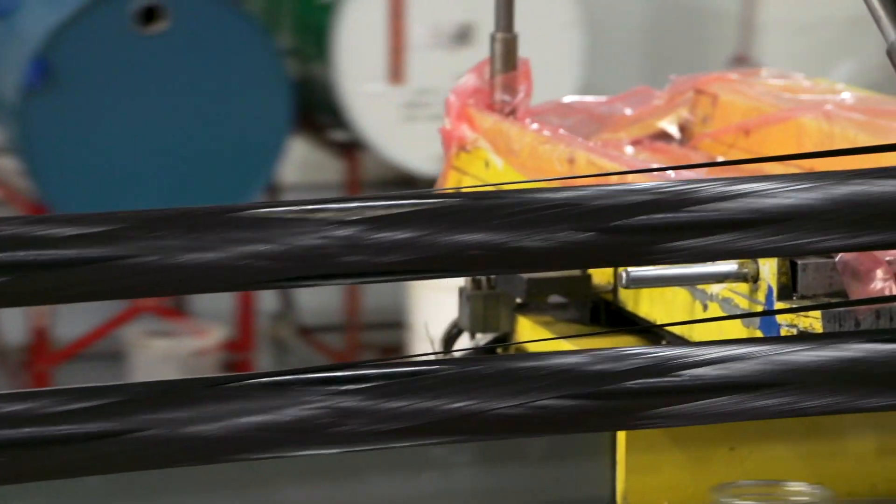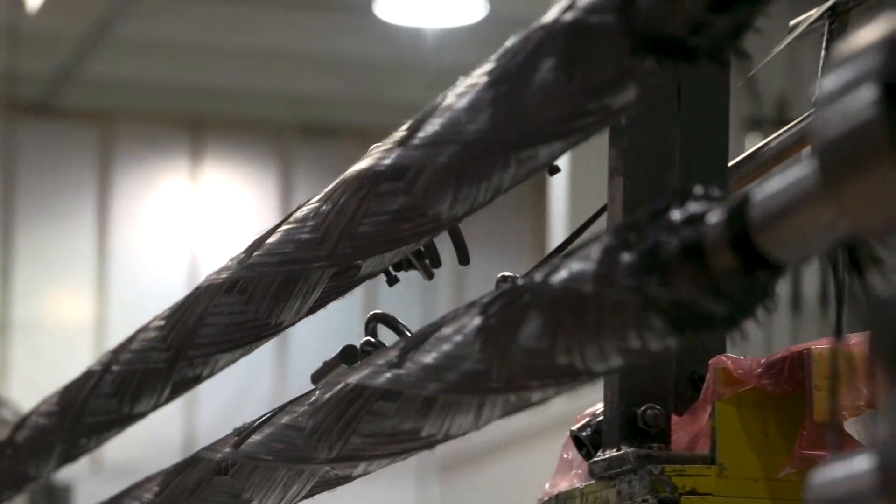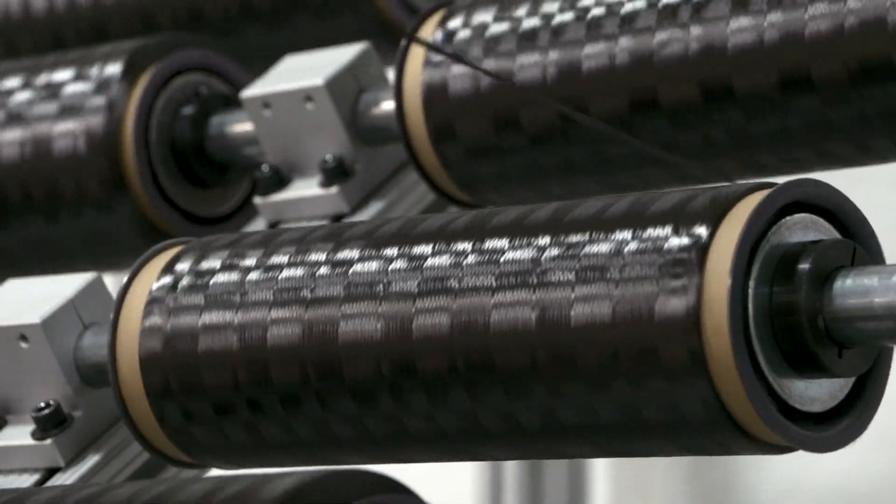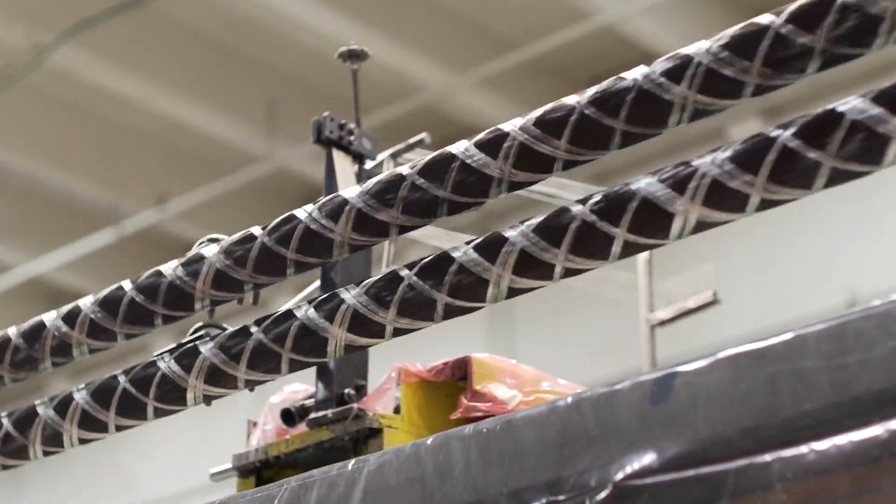Filament winding is a process in which dry fibrous materials, often referred to as tow, are systematically applied to a rotating tool. Rockwest Composites filament winds carbon fiber, however other materials such as fiberglass can be used too.